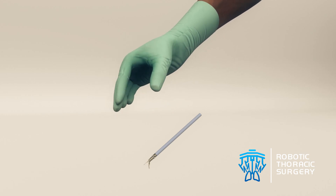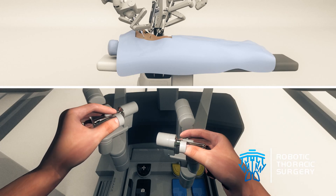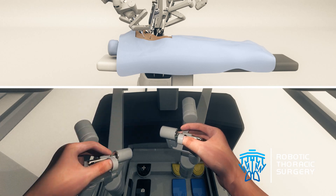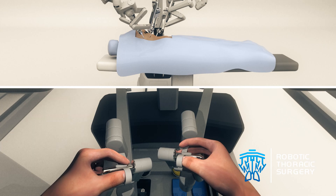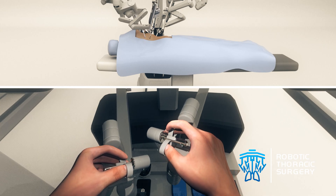In order to control the instruments, the surgeon sits at a console positioned next to the patient on the operating table. The surgeon controls the robot's arms and camera using a combination of hand controls and foot pedals.